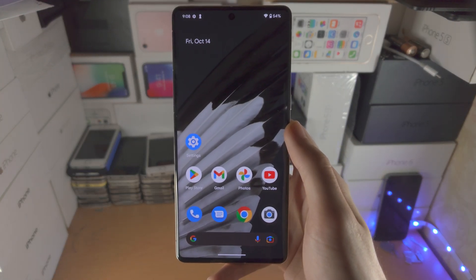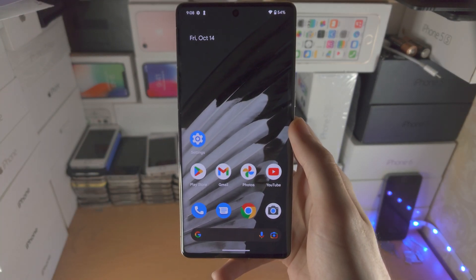Welcome everyone. Here is how you use gestures in Google Pixel 7 Pro.